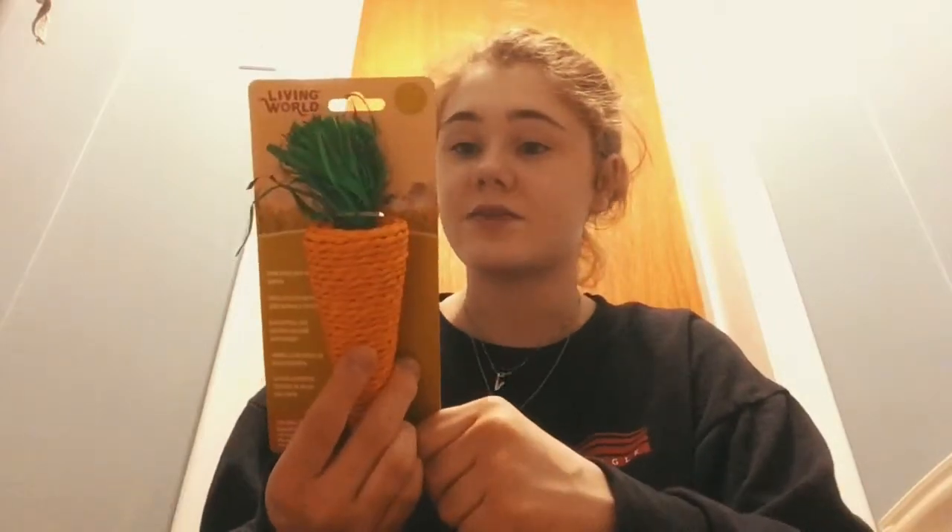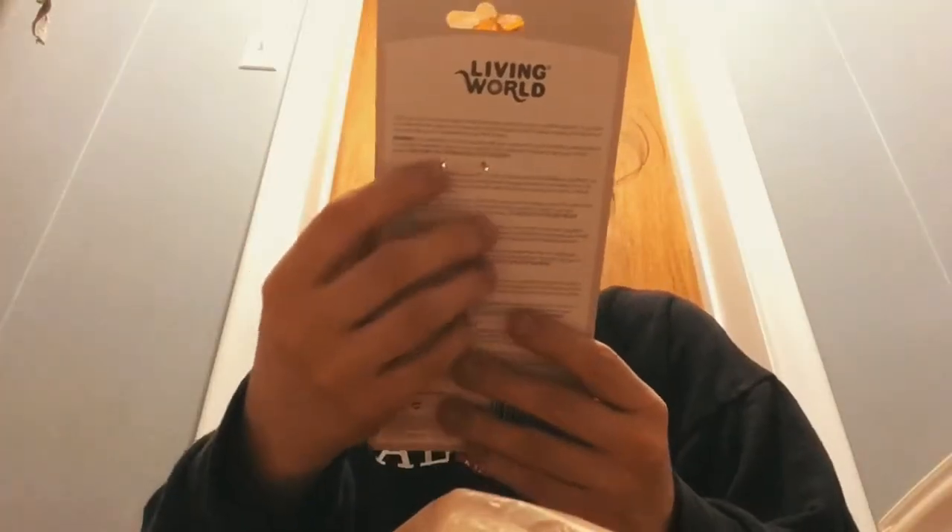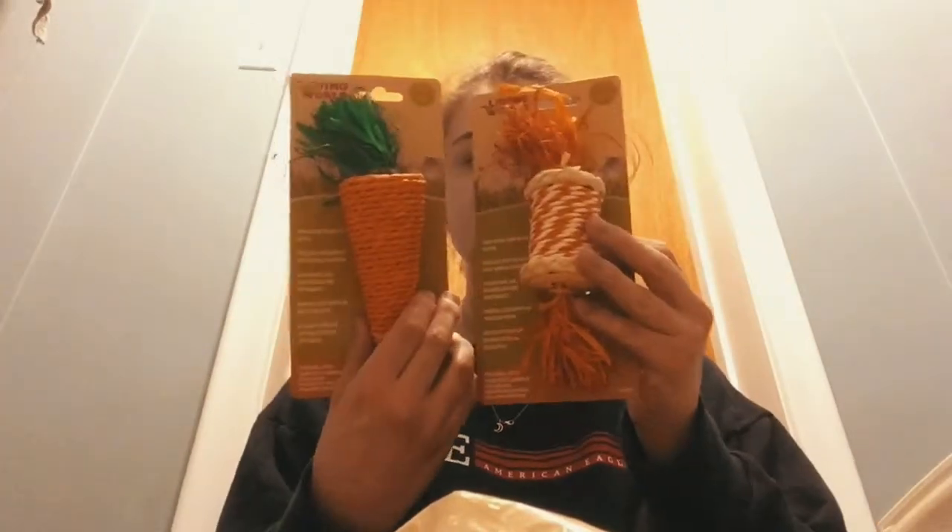The next thing I got was this corn husk chew — they've had this before and they loved it, they chewed it right away. I also got this other corn husk chew. So these are both corn husk chews — this one's a carrot shape and this one I don't really know what it is.